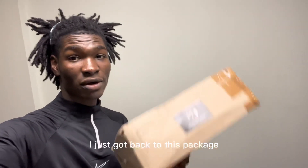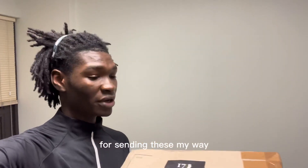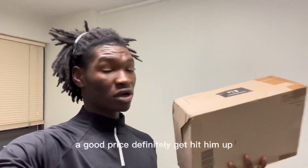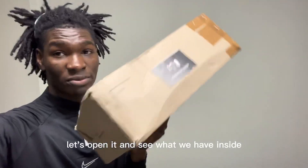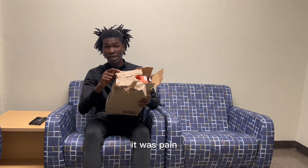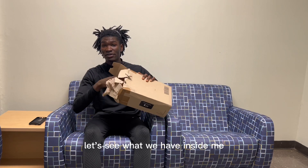Yo what's up guys, I just got back to this package. Shoutouts to my boys 17 Boots for sending these my way — I got them for a good deal. If you're looking to get a pair of boots for a good price, definitely hit them up, plug for sure. Let's open it and see what we have inside. We're not going to talk about how I opened this, it was a pain. Let's see what we have inside.